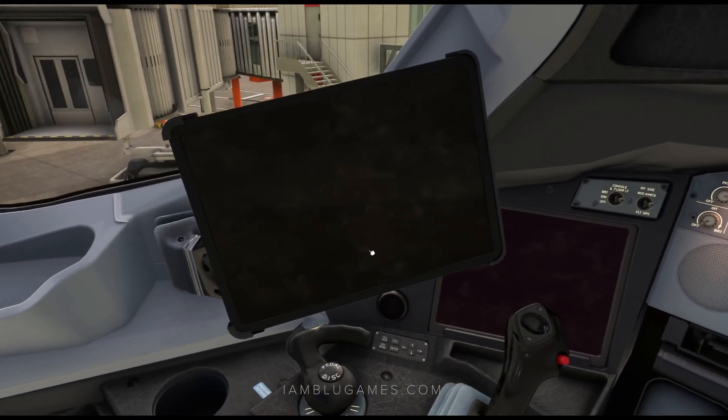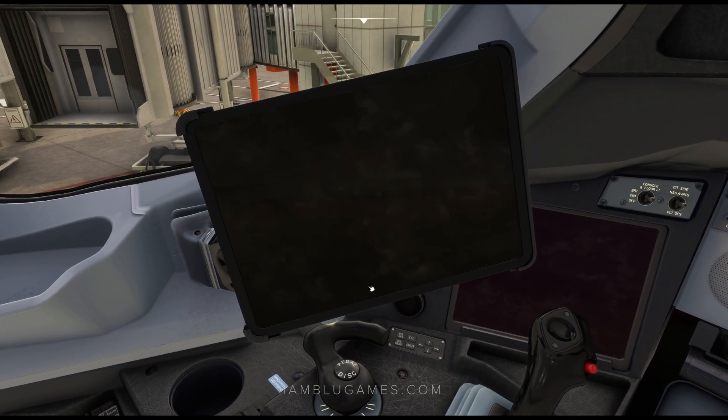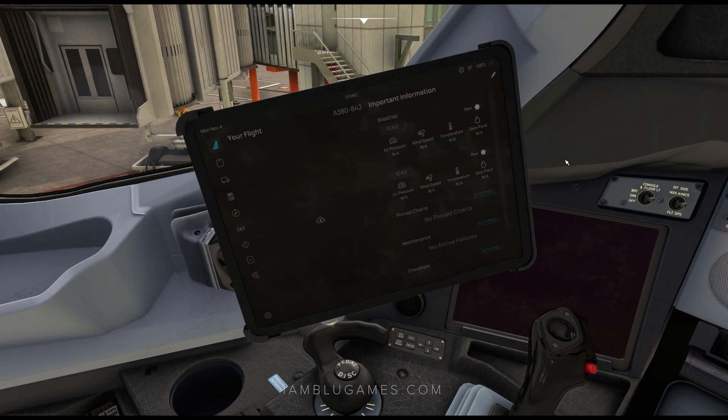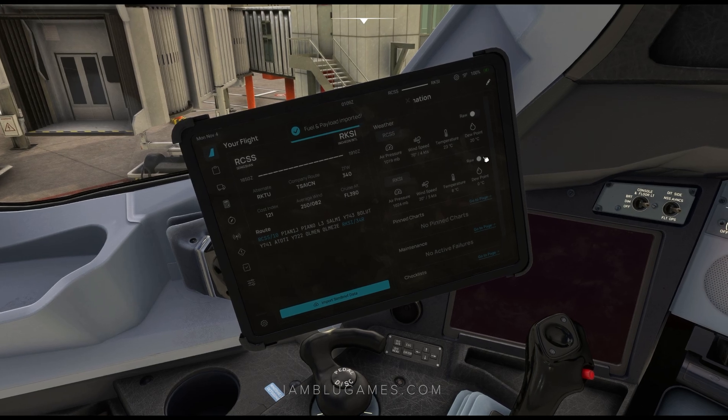Next we'll go over to the EFB. Over on the left you can see it's a black screen — just tap on it to bring it to life. It doesn't take too long to load. And you can see it has already imported my fuel and payload.